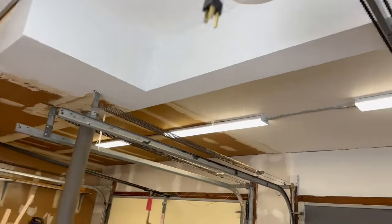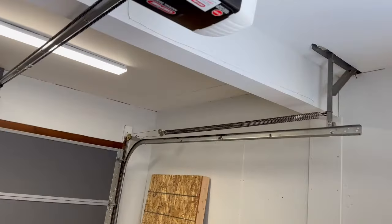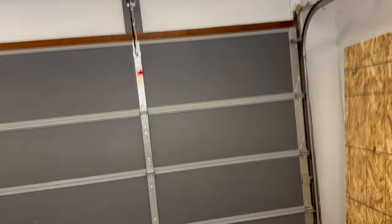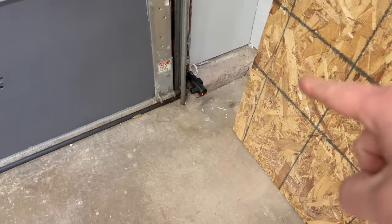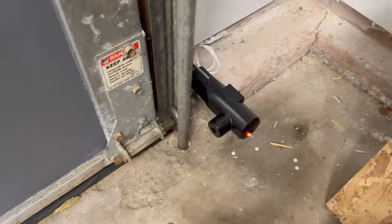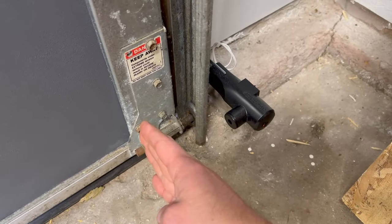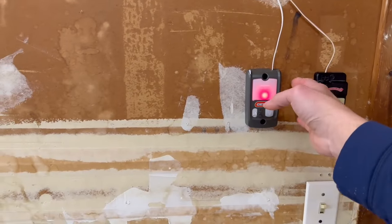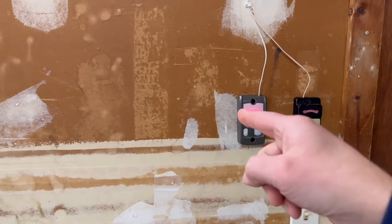Moment of truth — time to plug it in. Don't expect to see anything happen right away on the opener itself, but check the photo cell beams. They should have a red light on one side and a green light on the other. Neither of them are blinking, which means they are perfectly aligned. Over at the wall module we have a red light, so we know that wiring is good.